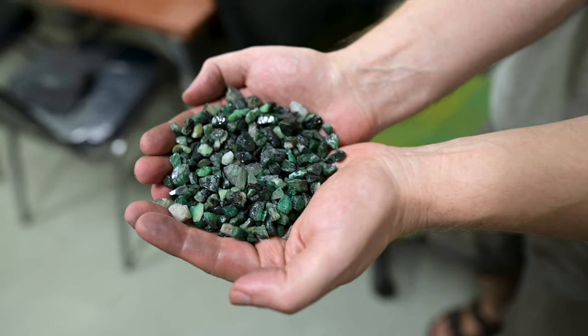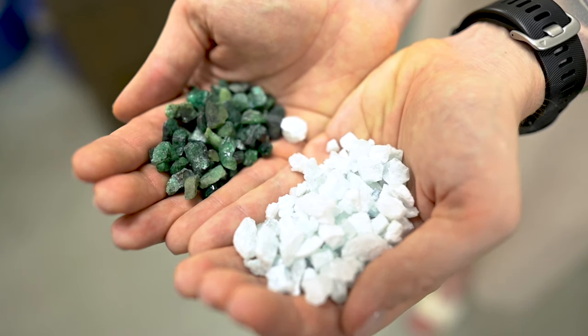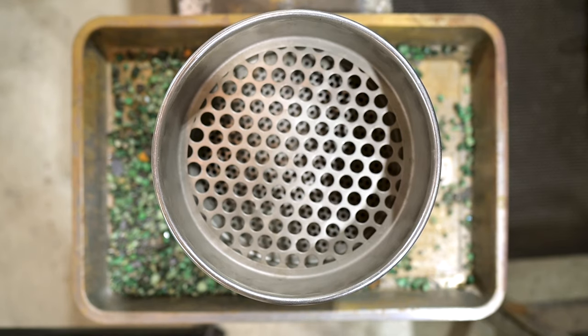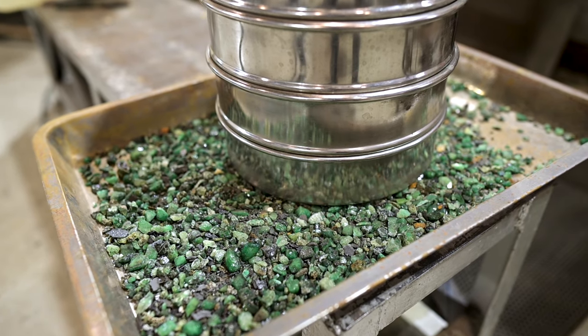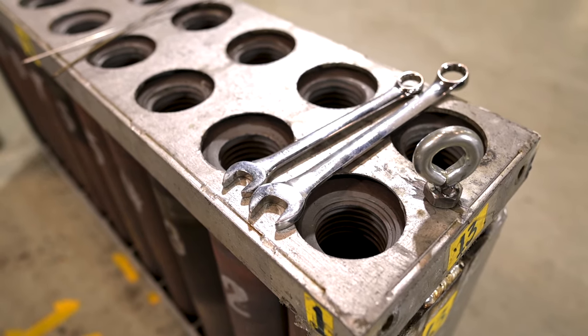The first step when we start to produce created emeralds is to prepare the source material and the outer clay. We take the source material from different origins like Russia, Brazil, Colombia, and Pakistan, depending on what color of the emerald we want to get. We make the source material into smaller pieces, as it may come in huge rocks and we cannot put a huge rock in the autoclave.